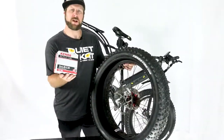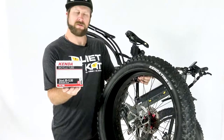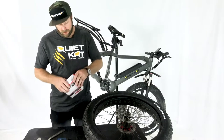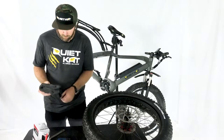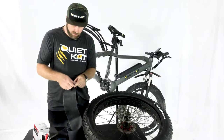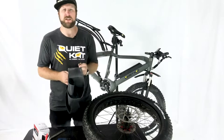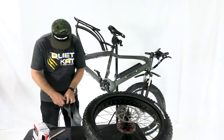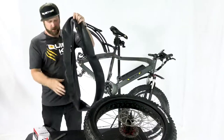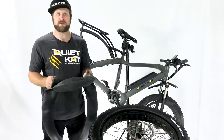Grab your new tube — we recommend the Kenda Juggernaut tube, this one is for 26 by 4 to 5 inch wide. To prep the new tube for installation, pull it out of the box, remove the rubber band, open up the tube, and locate the valve. Undo the plug and pre-inflate the valve just to get a bit of structure to make it a little easier to install on the tire.